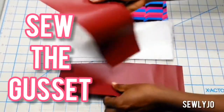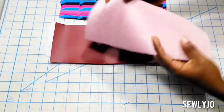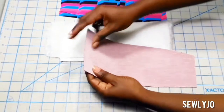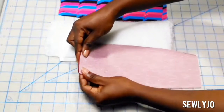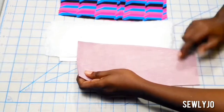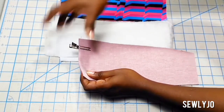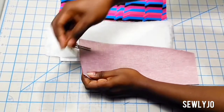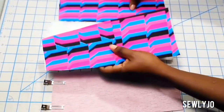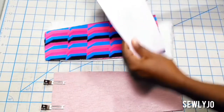Let's make the interior and exterior gussets. Place the exterior gusset right sides together matching all edges, and you will pin along the larger narrow edge. Take this to your sewing machine and sew across using a half inch seam allowance. You will repeat for the lining gusset.